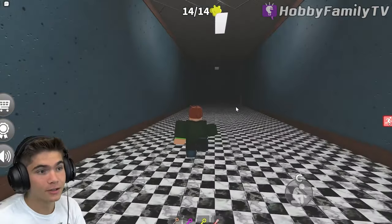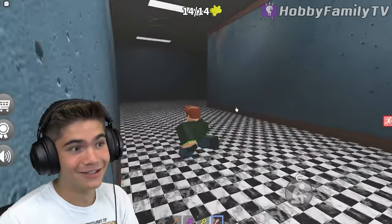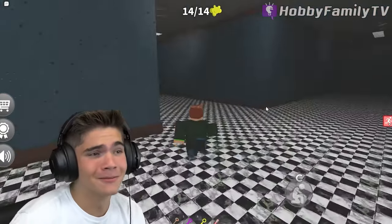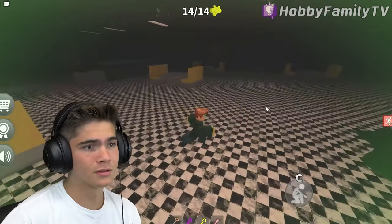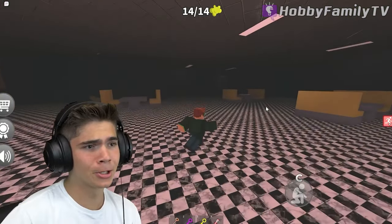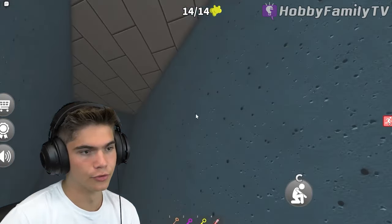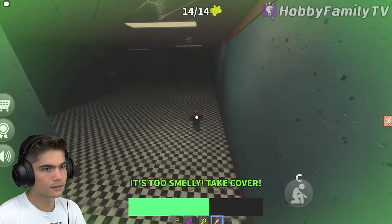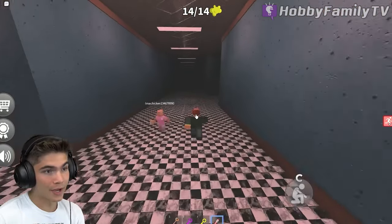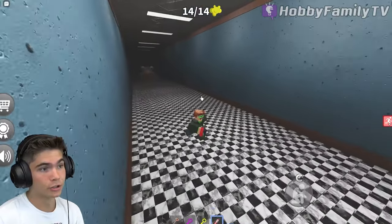I thought it was right there. I thought the hallway was right there. Oh no. He's right there. The nose. He knows I'm here. Gotta hide. Ha-ha! Take that, nose. Oh, man. I'm racing there. Exit — if the exit's not here, then I'm going to die. It's here. Yes. Oh, good.